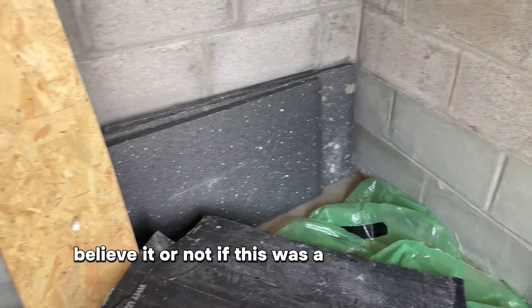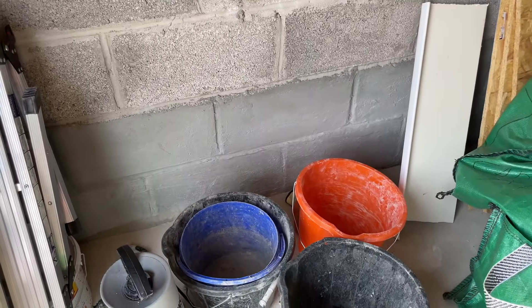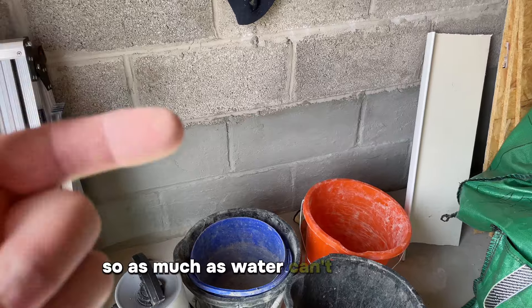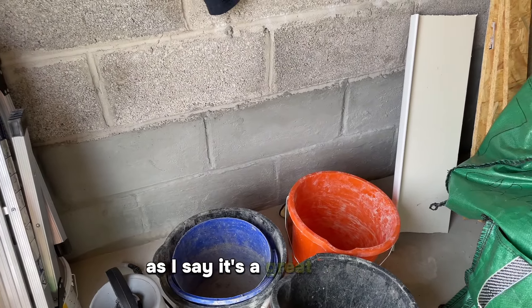Believe it or not, if this was a basin and you tanked it, you could fill it with water and it would act as a swimming pool because the water won't be able to travel out. So as much as water can't come in, water can't go out either. It works both ways — it's a great product.